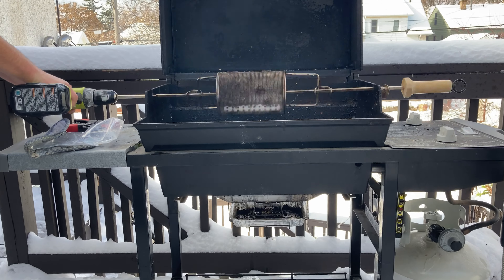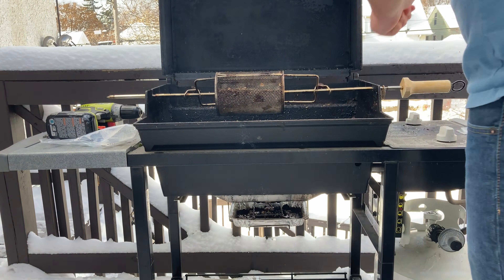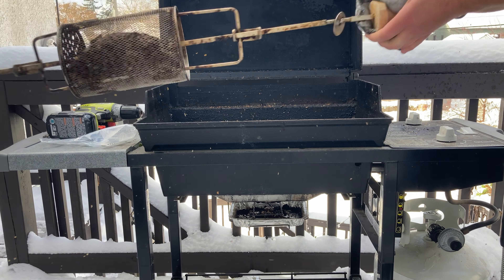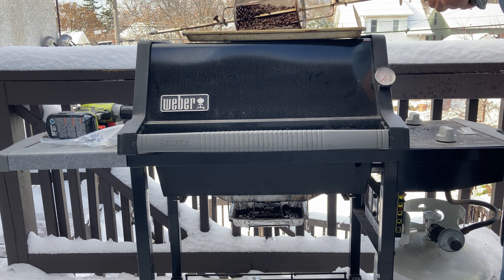Give it a good shake with the drill to knock all those little husks and stuff loose. For extra measure I like to really shake the thing out by hand too — you can see those flying out of there. Then dump your newly roasted coffee out onto a sheet tray.